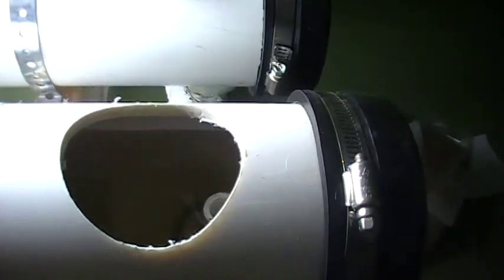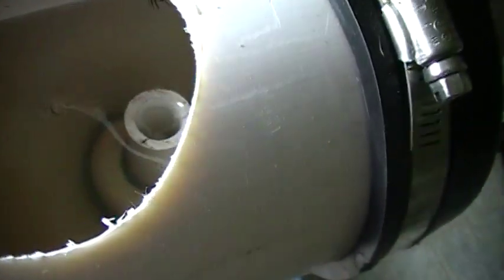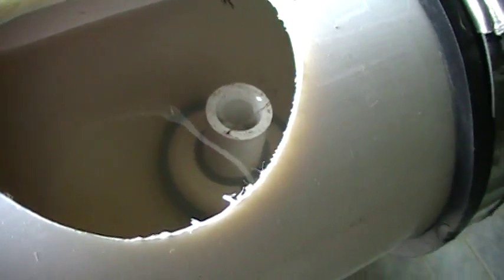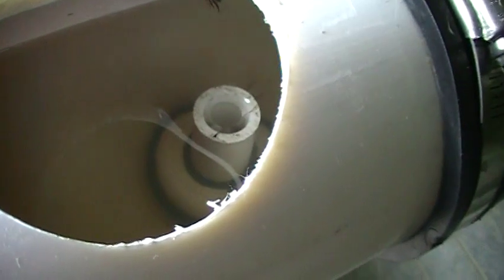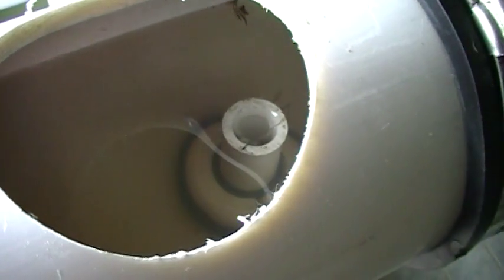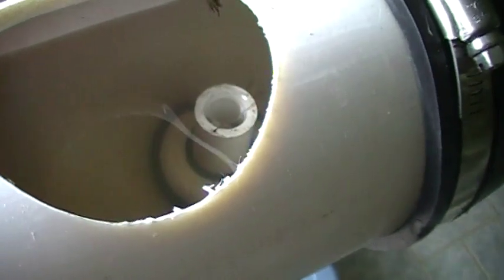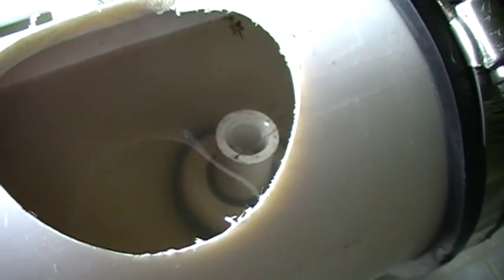Right now, because there are no roots coming out of the bottom of my net pots, I've fixed some little pipes inside of the drain with a rubber washer around them to raise the water level. As soon as the roots start to come out of my net pots, I'll lower those pipes until I'm just running a shallow film at the bottom of the pipe.